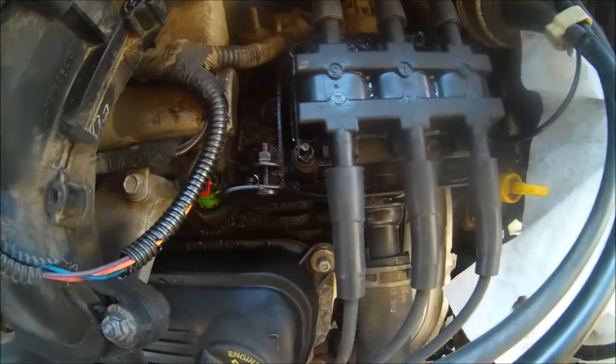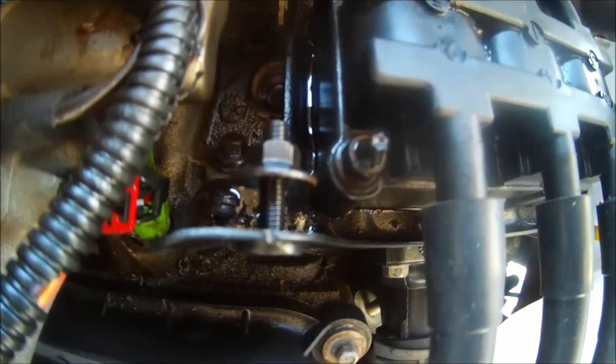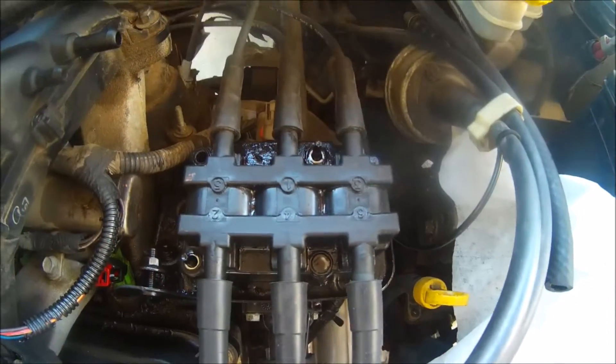Basically all there is are two 10 millimeter nuts — you've got one right there in the corner and one right there in the corner. If you can see in between these wires, you've got a wire harness. You simply slide out that little red piece and disengage the wire harness from the coil.